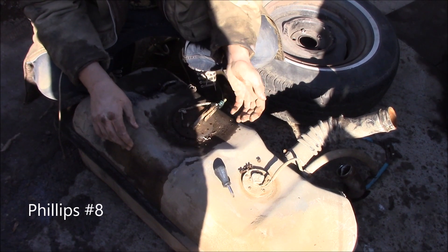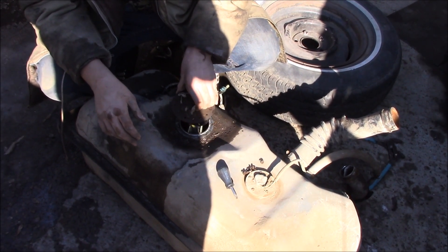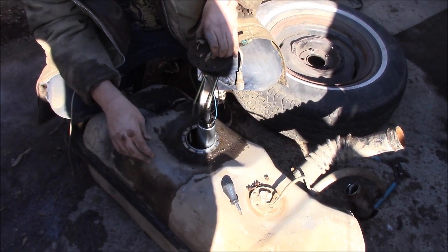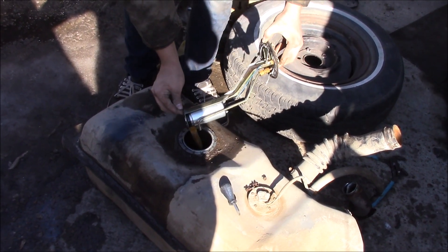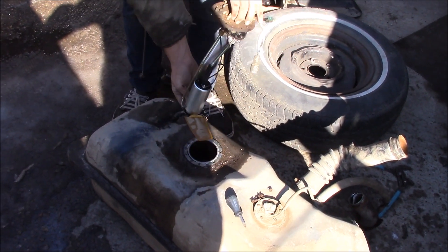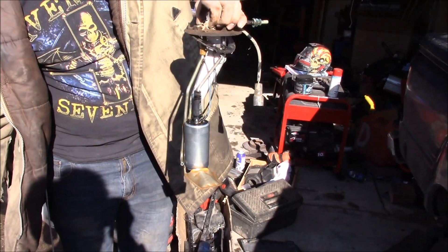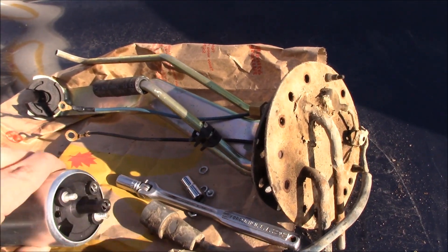There are about eight screws around the pump assembly — take those out and you should be able to lift it straight up and out of the tank. Hopefully nothing falls in. There's the sock, there's the fuel pump — now swap it out.